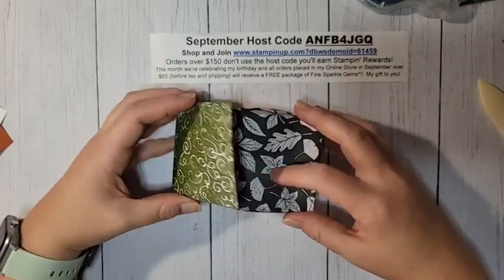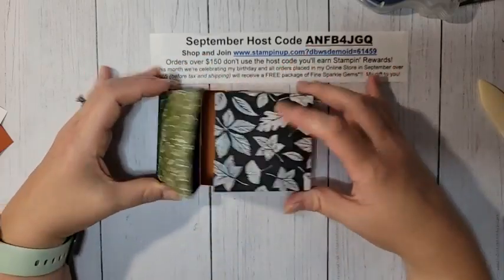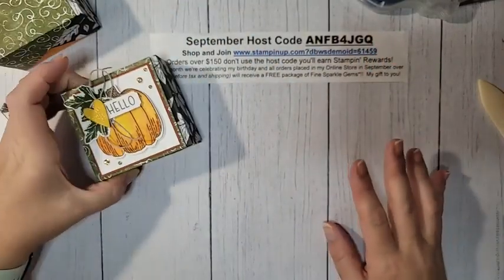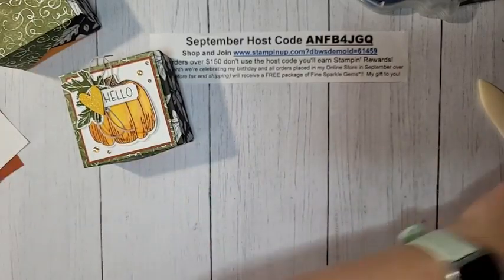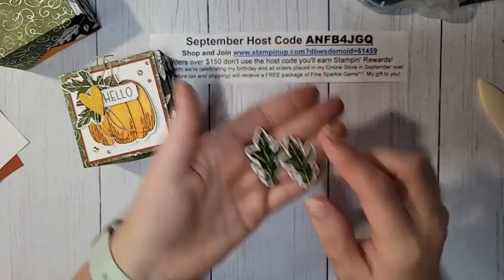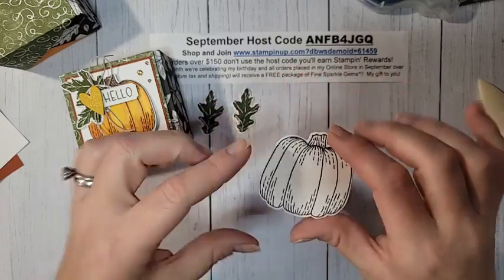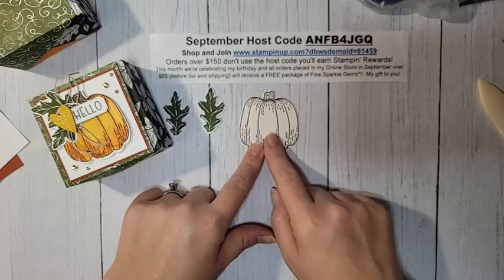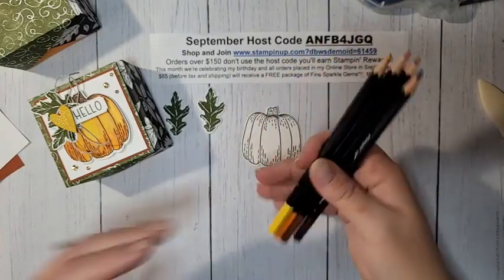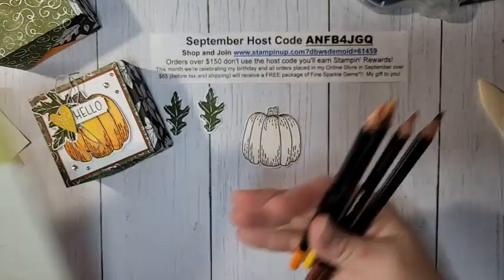Now let's decorate. You can fold whichever DSP pattern you want to face outward first — I'm leaving the mossy meadow pattern on the outside. From the Hello Harvest stamp set, I've stamped two leaves and die cut them in mossy meadow ink. I've also stamped a pumpkin using Stampin' On ink on shimmery white paper because we're going to color it with watercolor pencils today.